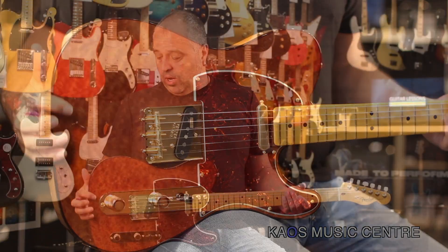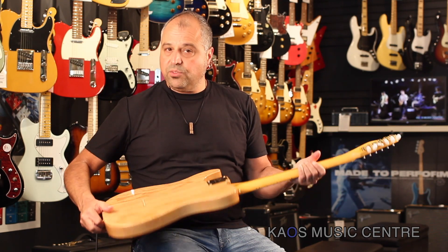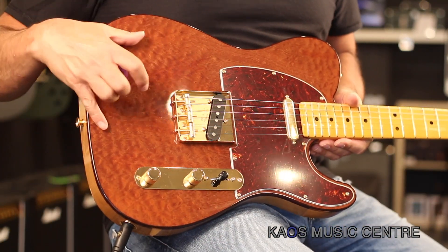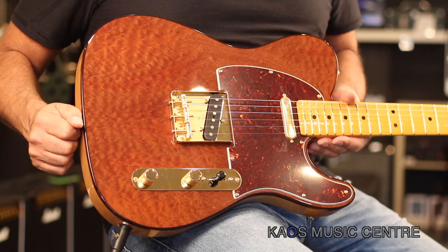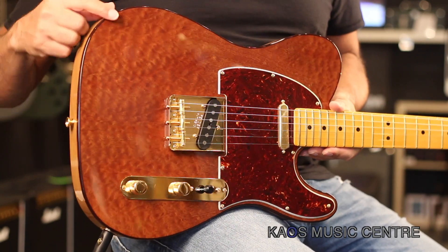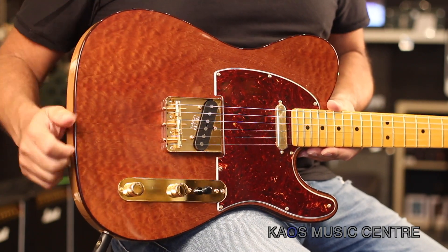The body of this guitar is a two-piece grain-filled ash body — beautiful grain on this guitar, a nice weight to it too, not too heavy — with a figured mahogany top, beautiful mahogany top on this guitar. The binding is a tortoiseshell-type binding on it, so it really melds nicely with the top to the light ash body.